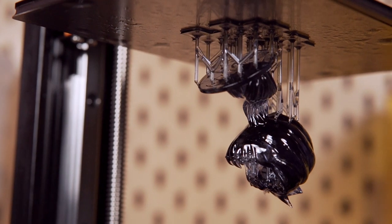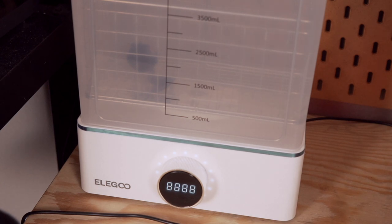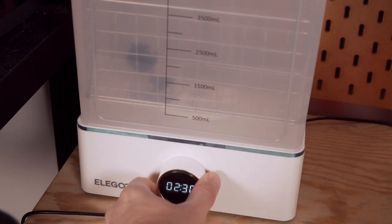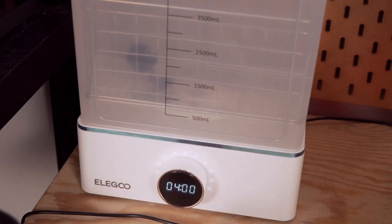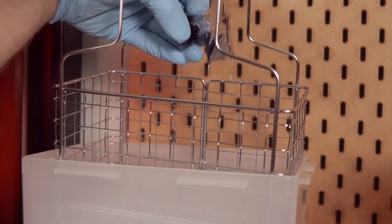It was then time to test out the Mercury X cleaning bundle. Operating the wash station is done through a simple wheel and button combo on the front. Holding it down for a couple of seconds powers it on or off, scrolling the wheel adjusts the timer in 30-second increments, and tapping the button starts the wash cycle — tap again to pause. It is fairly loud when the wheel on the bottom is spinning, but that has been the experience with just about every wash station tested, so it's not much different in comparison.